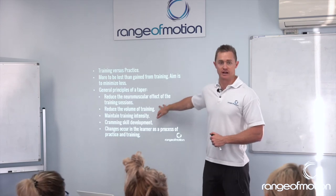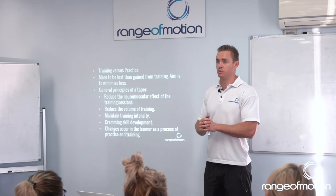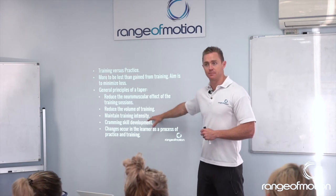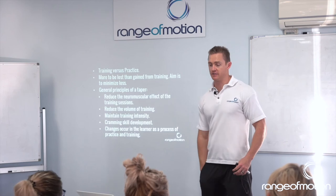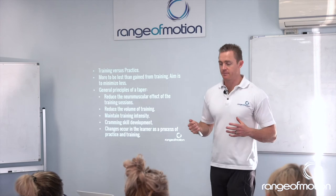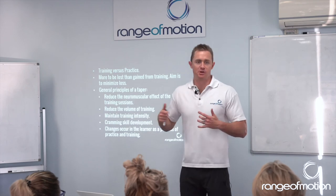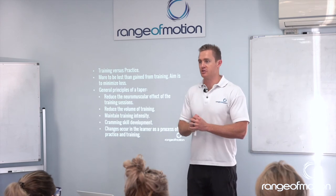Reduce the volume of training — do less. This is just like you would in a deload, so less training. Hold on to the intensity though, but not intensity to the point where you're smashing your body and getting neuromuscular fatigue. More in terms of being able to do the fast, sharp, snappy stuff — fast burpees, fast rowing sprints — the stuff that doesn't smash your body too much.